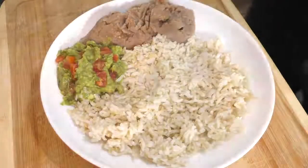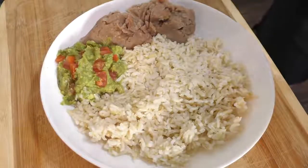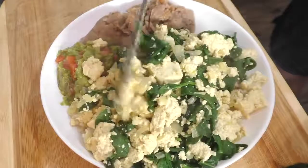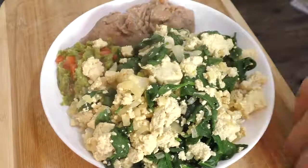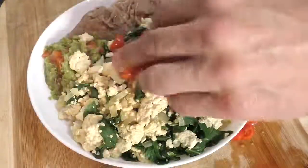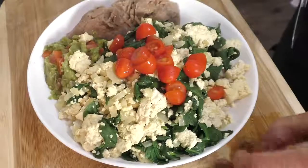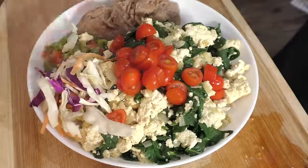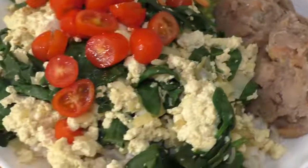I'll then add the tofu to a plate of brown rice, refried beans, and guacamole. Raw food is a must as well, so I'm adding some tomatoes and shredded cabbage and carrots. And there you have it.